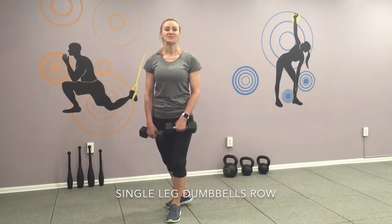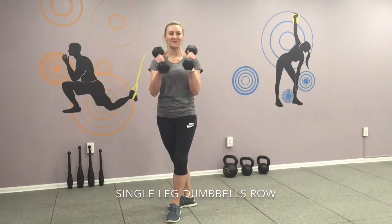Hi, it's Maria. Here is your workout for this weekend. Five exercises and you need a set of dumbbells. Ready, set, go!